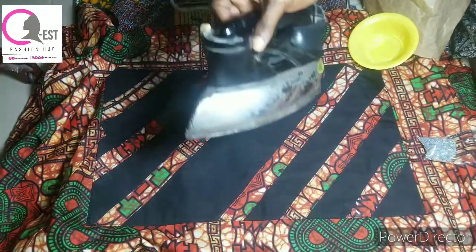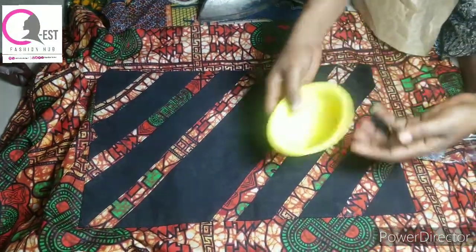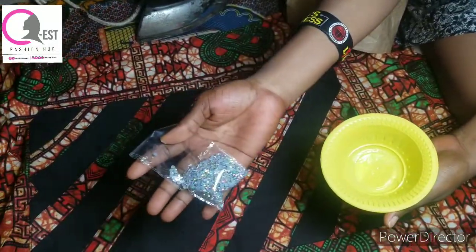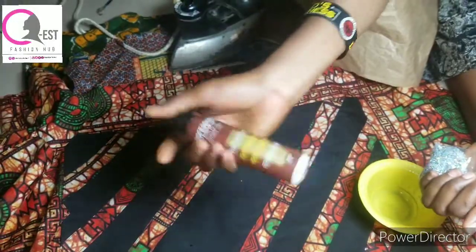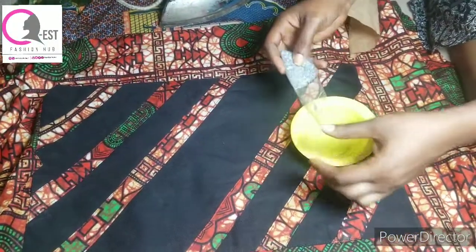The first thing you're going to need is a bowl, the stones you are going to be using, and water. You also need a spraying bottle and a pattern paper. Okay, the first method: I'm going to pour my stones here in my bowl.